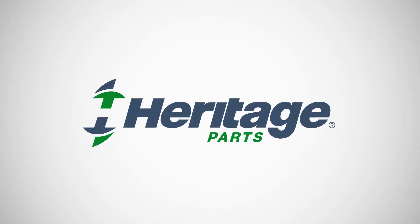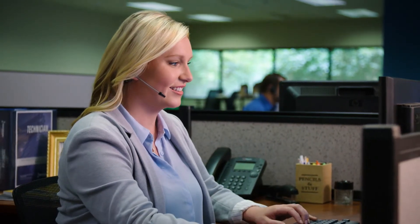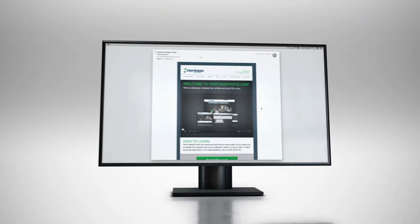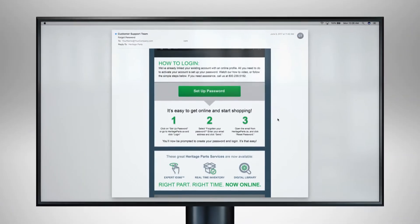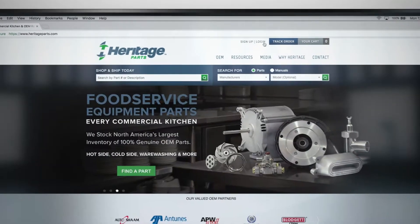Welcome to HeritageParts.com. We've already linked your existing account to an online profile. All you need to do to activate your account is set up your password. Just click Set Up Password in the email you received, or go to HeritageParts.com and click Log In.